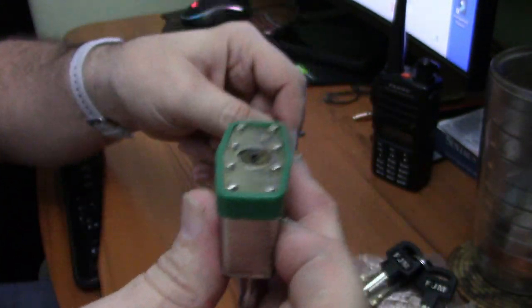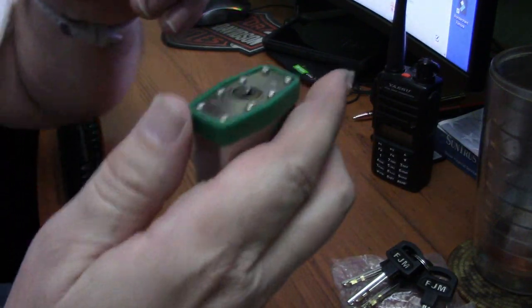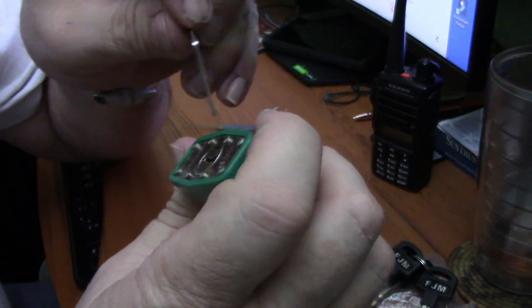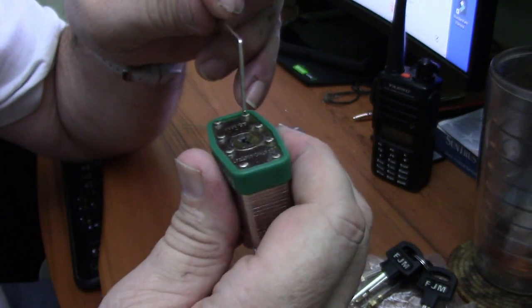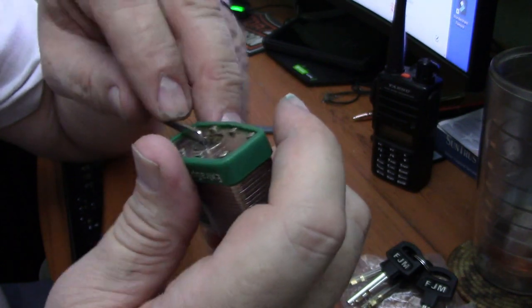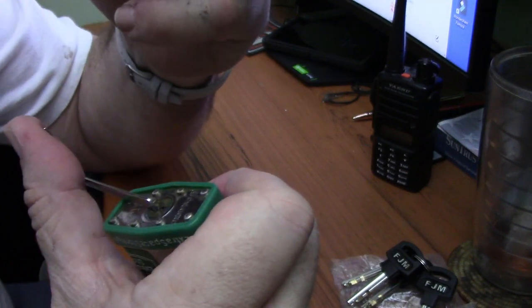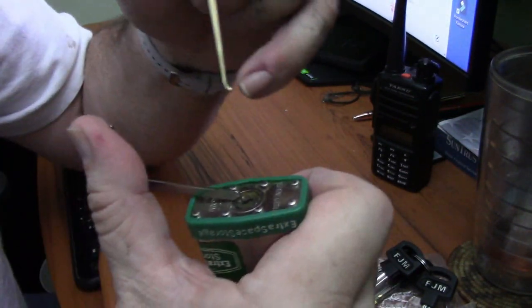Let's get to picking. For this pick I'm going to use tools from my $20 Banggood kit — use that real thin tension bar, a little tension, my favorite J hook, and let's get to picking.